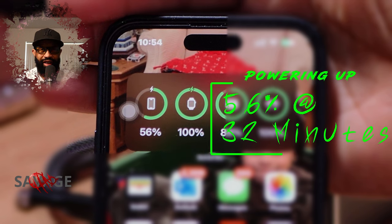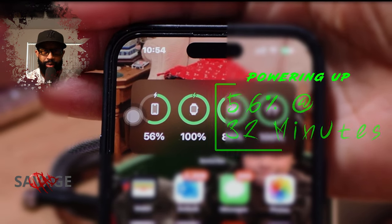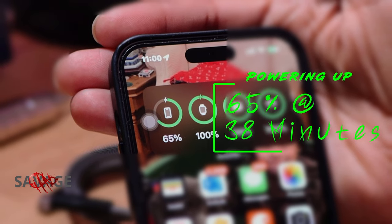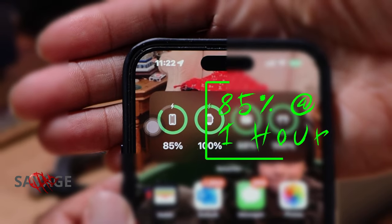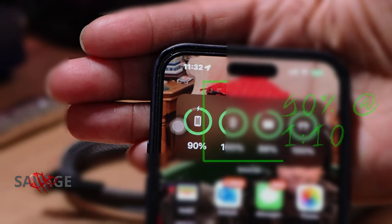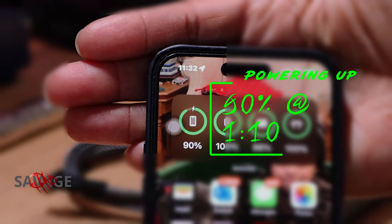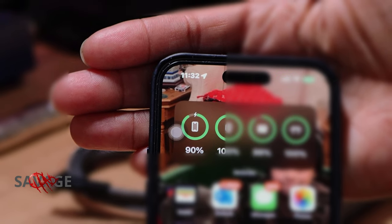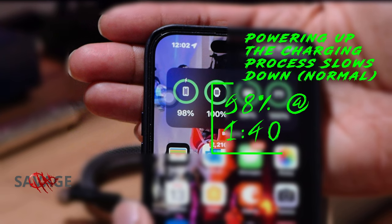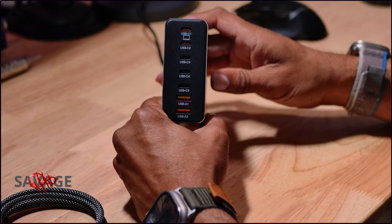56 percent in 32 minutes — pretty good. 65 percent at 38 minutes. 85 percent at an hour, 90 percent at an hour and 10 minutes. 98 percent at an hour and 40 — the process slows down at the end.